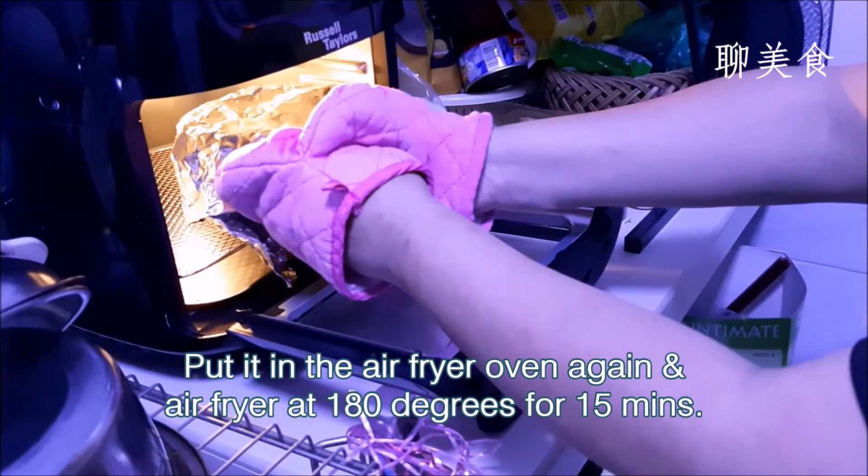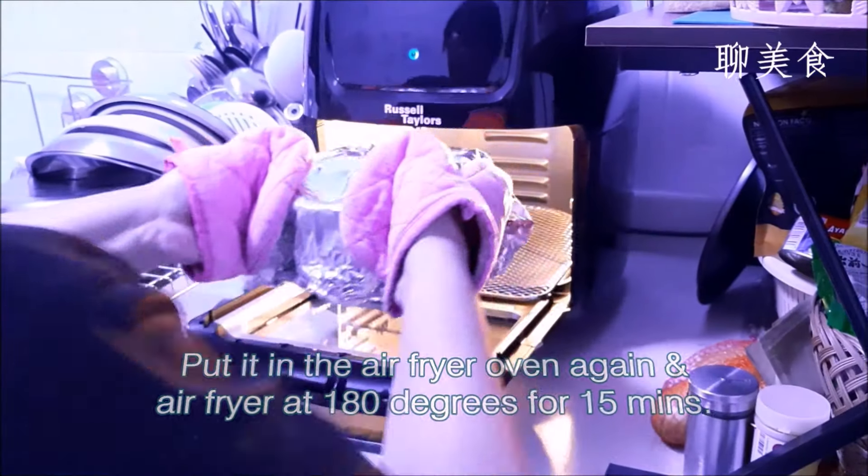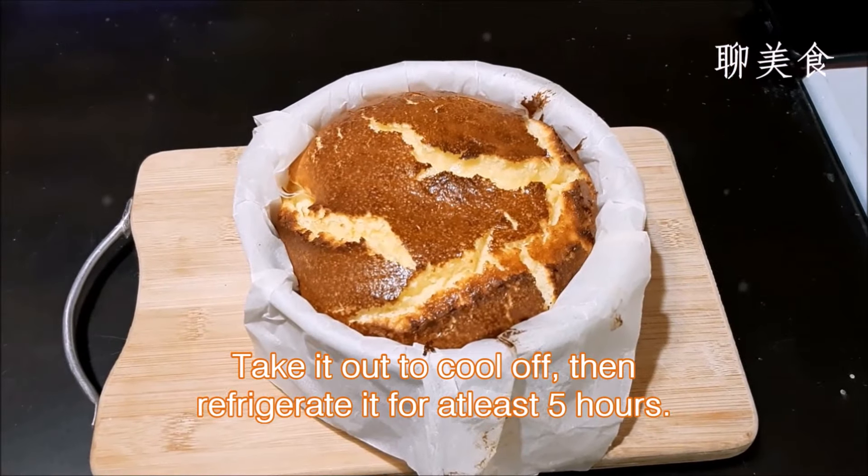Put it in the air fryer oven and air fry again at 180 degrees Celsius for another 15 minutes. Next, take it out to cool off, then refrigerate it further for at least another 5 hours.